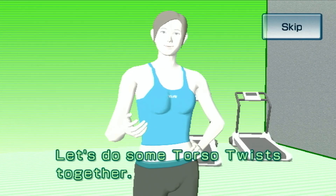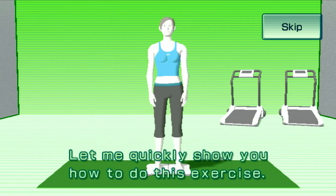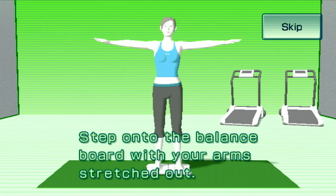Let's do some torso twists together. Let me quickly show you how to do this exercise. Just mirror my movements. Step onto the balance board with your arms stretched out.